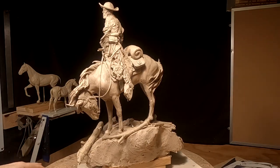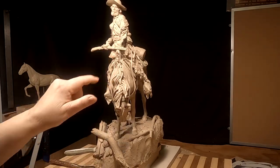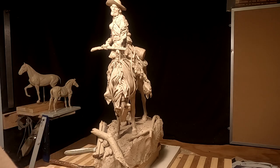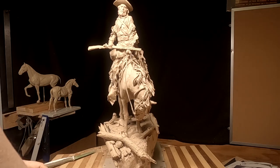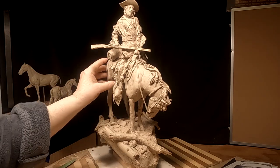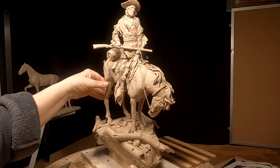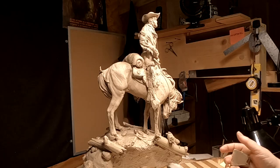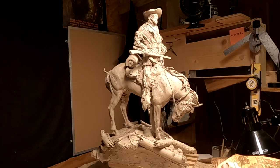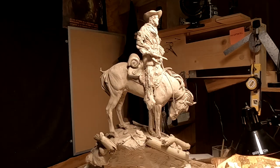All right. Next time I'm going to work on his blanket and finish that hand, and then clean up the clay a little bit. Have a good night, see you next time.